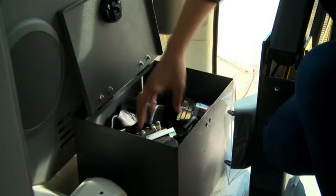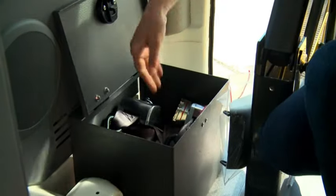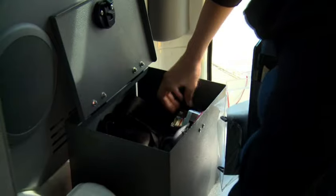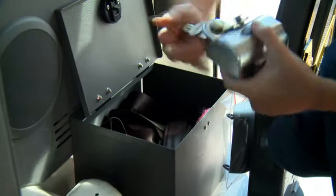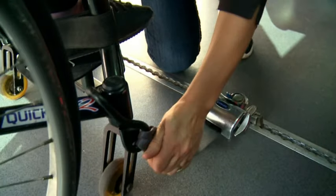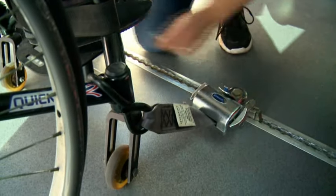Now, let's examine the steps for attaching wheelchair restraints. Firstly, collect wheelchair restraints from the locked box in the rear of the van. There should be one set of four per chair. Attach all wheelchair restraints as per your vehicle's protocol.